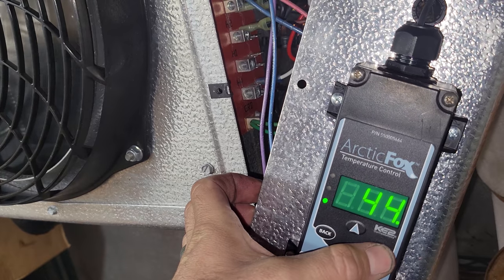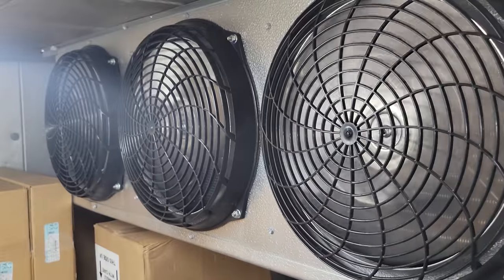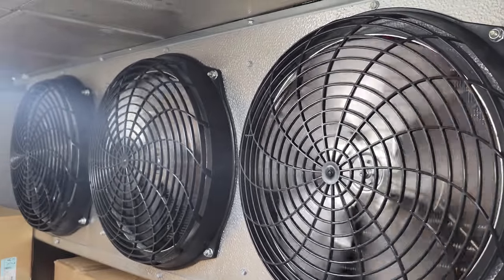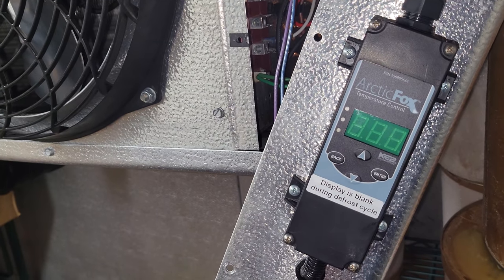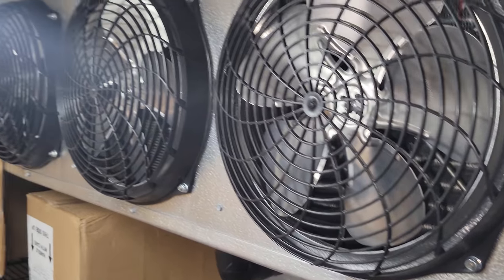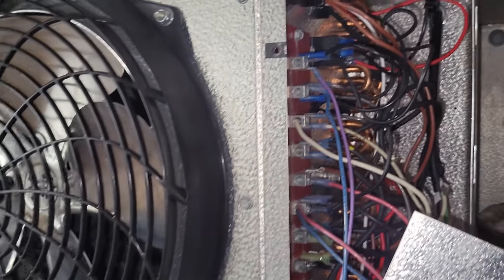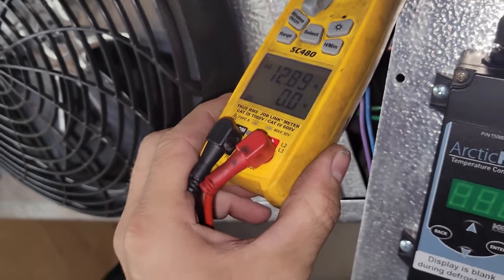I set the control higher, and these fans are not slowing down to low speed. You heard the refrigeration shut off — oh, there it goes. It sounds like it's in defrost now. This is weird because this does not control defrost. I don't think this is going to be a quick check. It could be a coincidence that it just went into defrost. Is it just a coincidence that it literally went into defrost when I pushed that button? What are the odds?